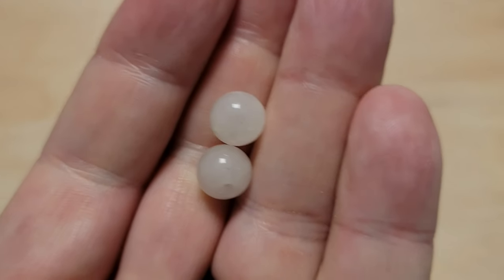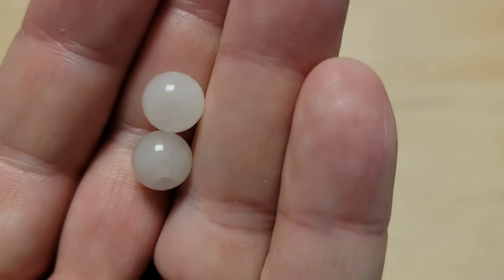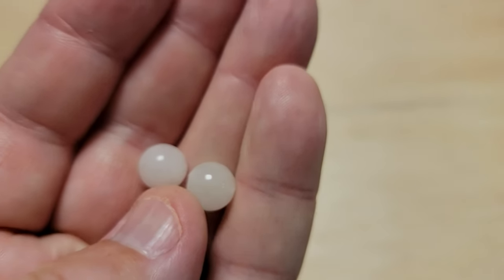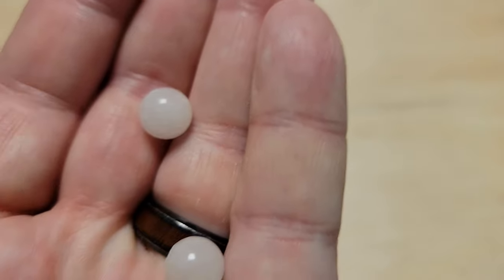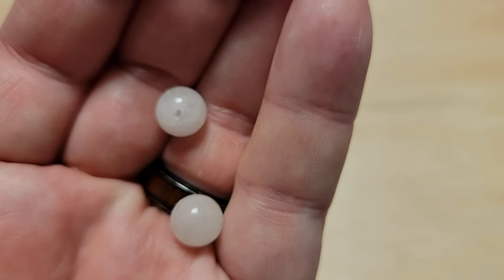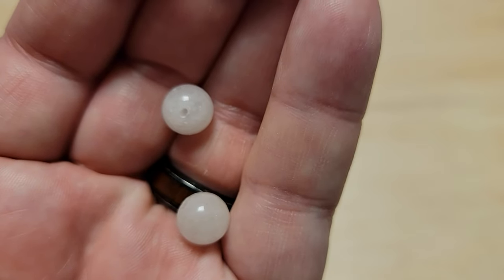Next up is white jade. I don't know if this is actually jade or what it's really made of, but they call it white jade. It works great — white lures are very, very popular.